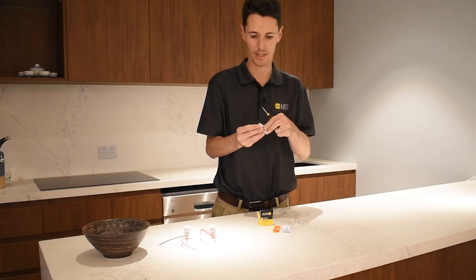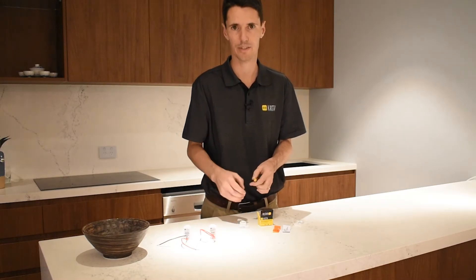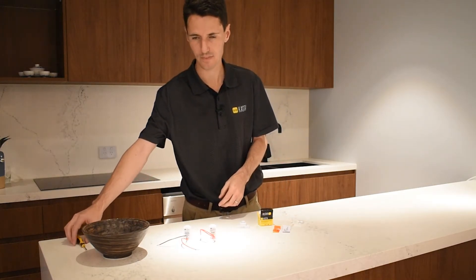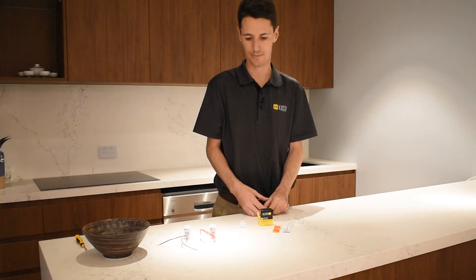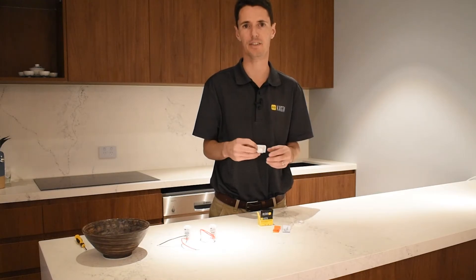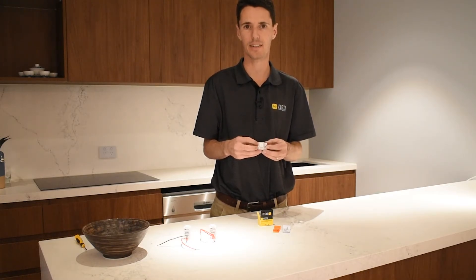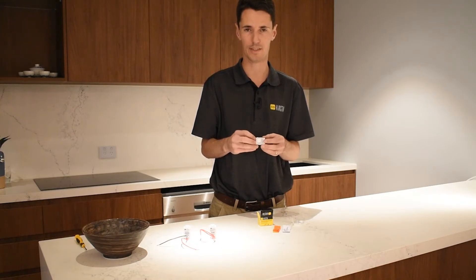The batteries used are two CR2032 coin style batteries, available from most supermarkets and department stores. Normally the battery life of this device varies depending on the amount of use, but we normally recommend around about one to two years.